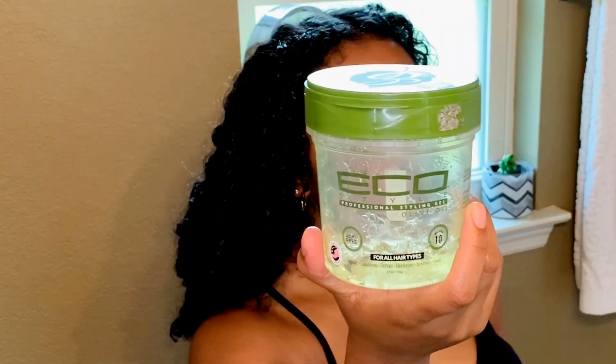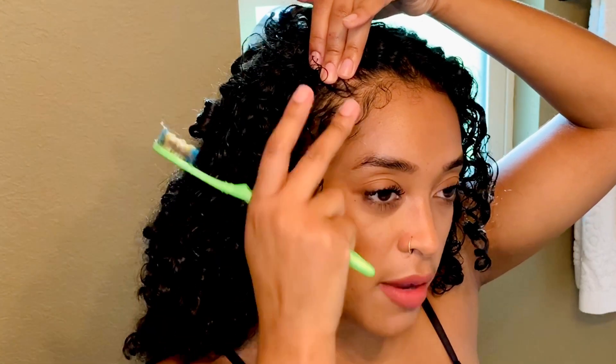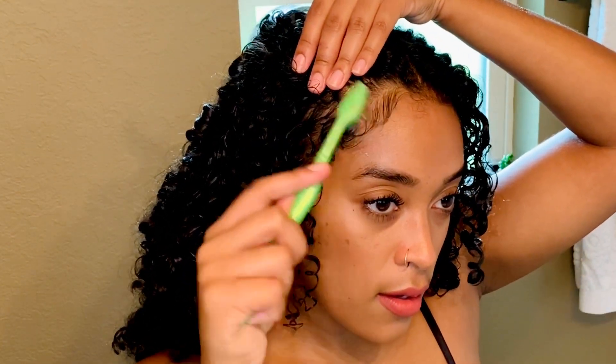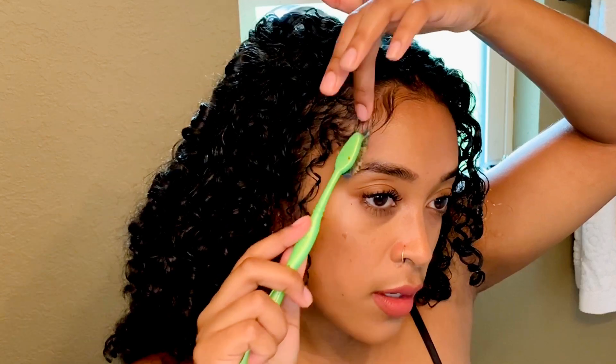I feel like I got enough product in my hair now. I'm going to take the Eco Style Professional Styling Gel, the Olive Oil brand, and basically smooth down my baby hairs and my edges with this. I need my little handy dandy toothbrush — this is an older toothbrush that I like to use. I dip the brush in the container and put the gel on. I don't feel like there's any perfect way to do it.